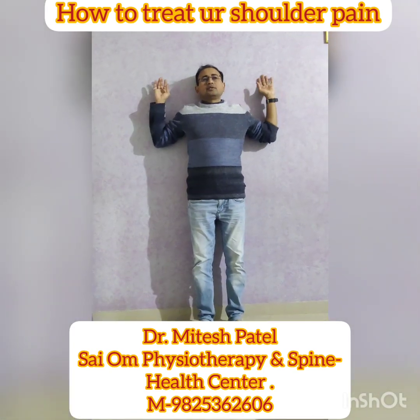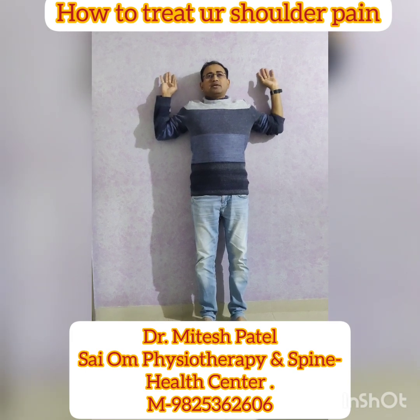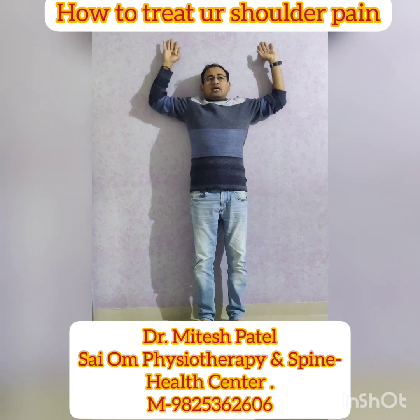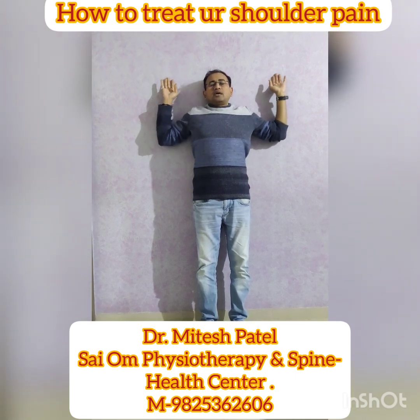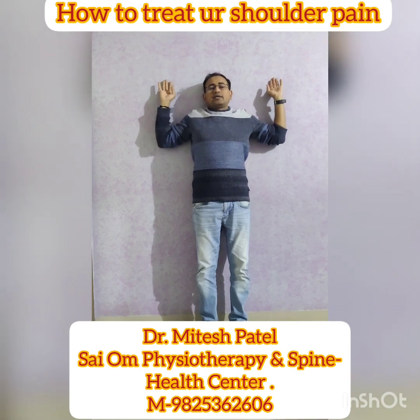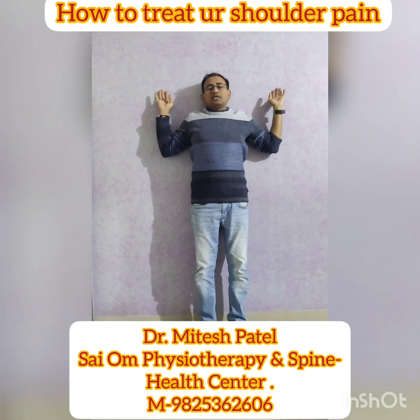The third exercise: just be like this and take your shoulders back as much as you can, and again come back. You also have to do this for 10 repetitions.